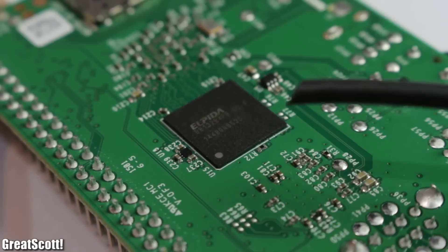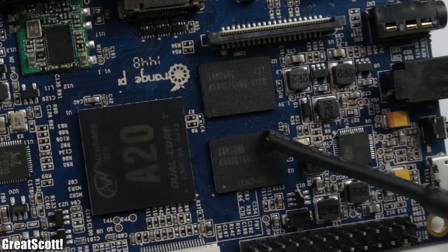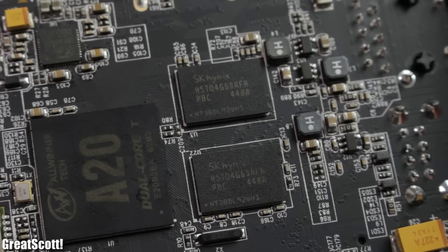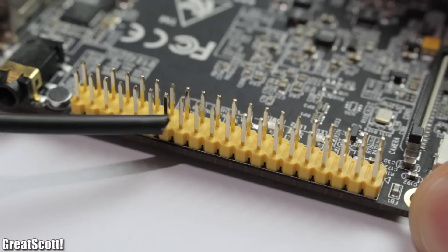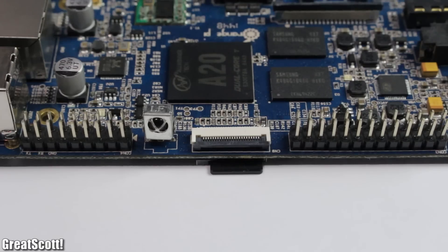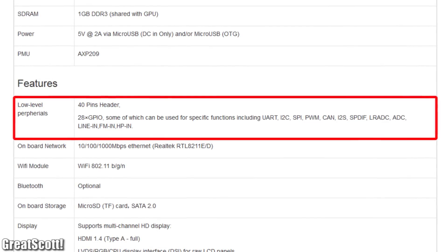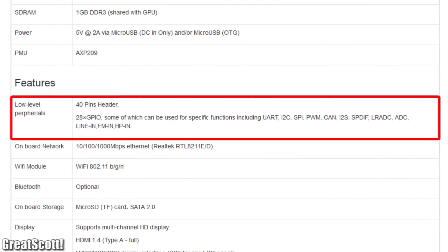All three use 1GB of RAM. The Raspberry uses LPDDR2, while the other two use DDR3 memory with a faster frequency. They all have 40-pin GPIO headers, giving them a way to communicate with the outside world. The A20 even has a small advantage with built-in ADCs, which makes those boards more like an Arduino than the Raspberry Pi.